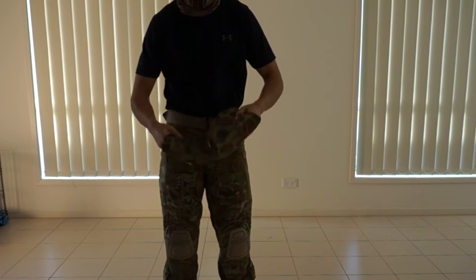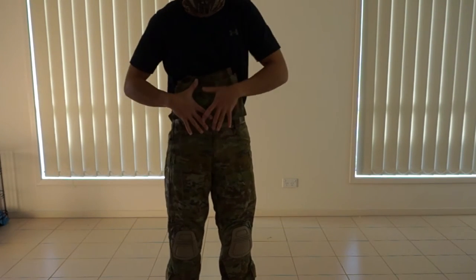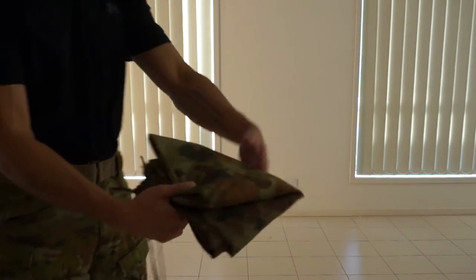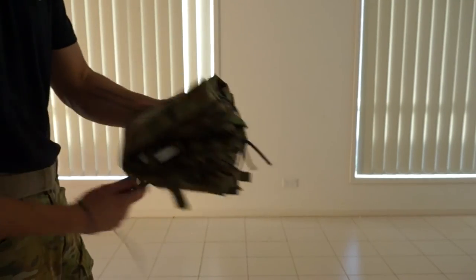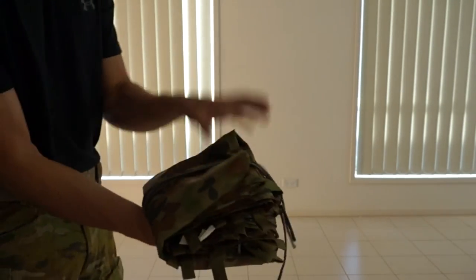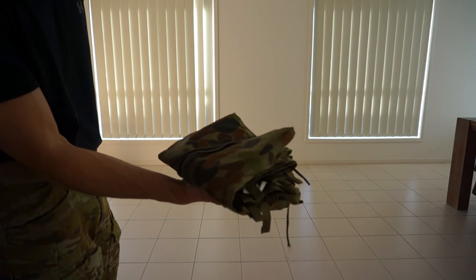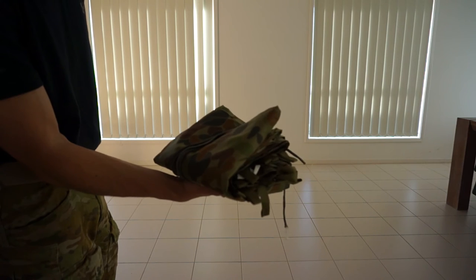And then one last time for good luck. Look at that. Wrap your cord around it if you have a cord wrapped around it. Done — matter of seconds. Pop that straight in your pack and you're good to go. Morning routine can commence.